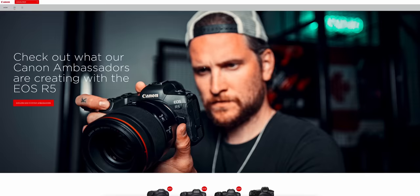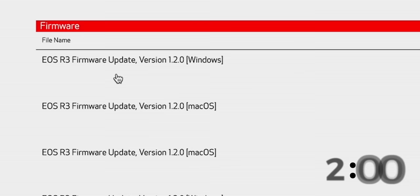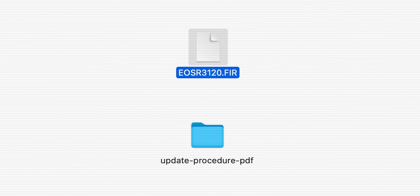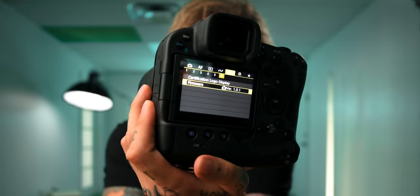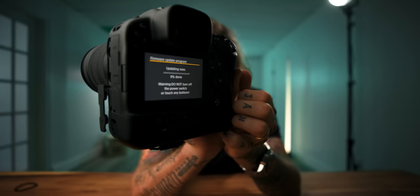Time to download the new firmware — I'm only going to download it for the R3 and the R5 because I don't use my R6 very often. You get the DMG file from Canon's site, double-click on it, put the firmware on the memory card, grab the .fir file and drag it into your memory card, eject that, and put it in the camera. Under the yellow menu settings titled 'Firmware,' click on that, click on camera — current firmware version is 1.0.1. Hit OK and away it goes. Do not turn off the power switch or touch any buttons.